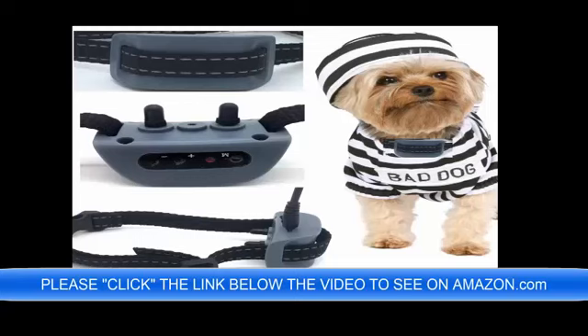It only weighs 1.5 lbs and is perfect for your toy dog — 4 lbs, 6 lbs, 8 lbs, 12 lbs, 20 lbs — no problem.